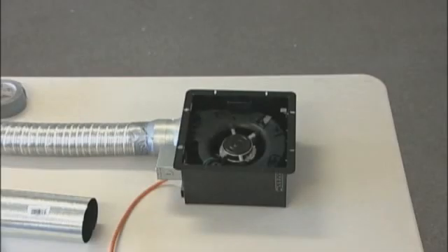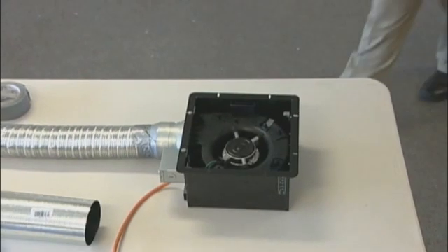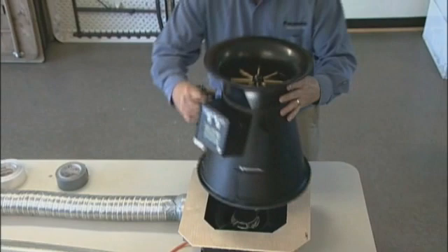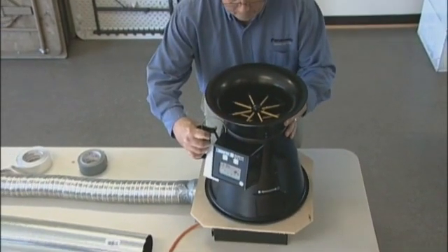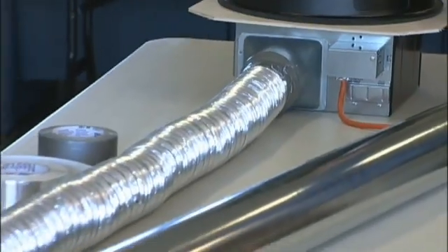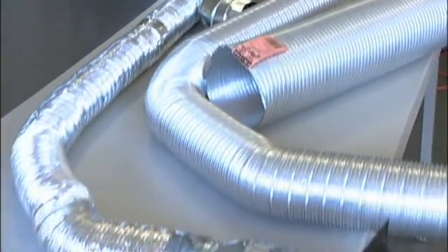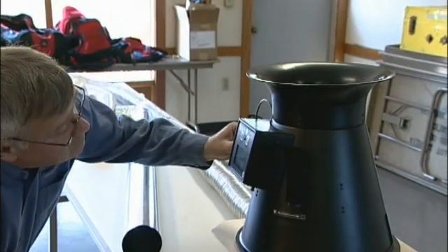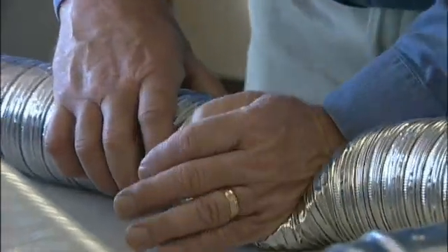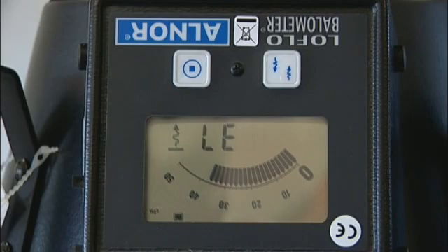This is an example of using the hood to demonstrate flow on a fan in the classroom. The fan has an adapter to allow the end of the Alnor hood to seal and the air is drawn through into the fan for a direct readout. You can use this tool to demonstrate the flow of a fan by itself, or connect ducting to it to show the impact of different ducts or different terminal devices on that flow. Thanks for your time.